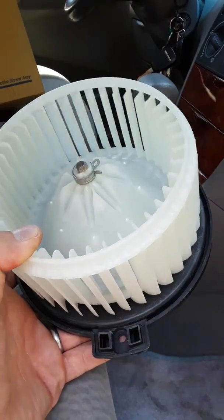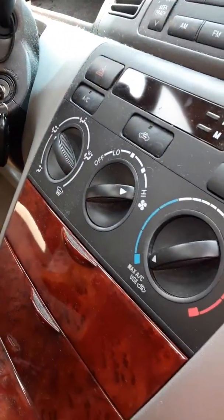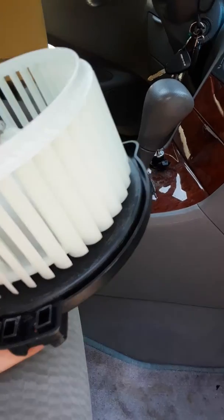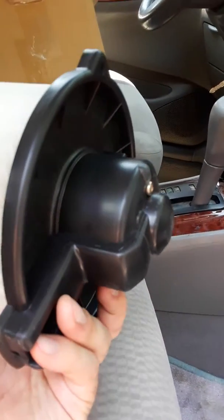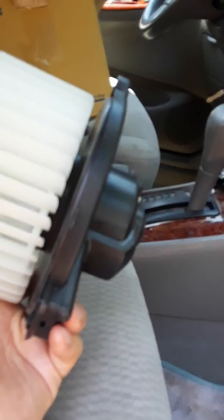My AC had been cutting in and out intermittently regardless of the setting. It would just blow for a while then stop. Then I'd hit a bump and it would start back up again. So I figured it was the motor going, and a little bit of internet research confirmed that that is the likely cause.